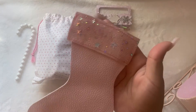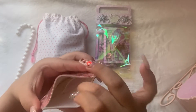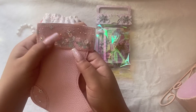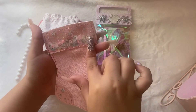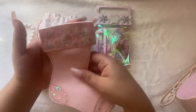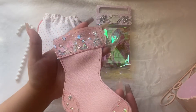This freaking cute little stocking — she used it as a gift card holder. It had a Starbucks gift card that I already used. Thank you so much. And look, oh my gosh, it's a shaker! This is the front, and it's a shaker. She sewed it all around. That is so freaking cute. And I can use this during the holiday season for something.